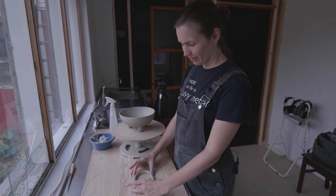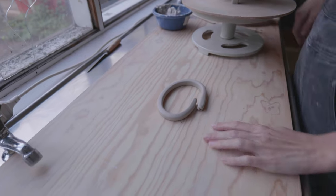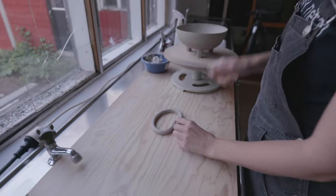Now it's time to make the handles. I've prepared this coil for the handles — I let it dry for about an hour or so. I'm just gonna cut these out — start there. Let's see. I think this will work. That's one, and then I need another one, same size. So now I have two pieces.